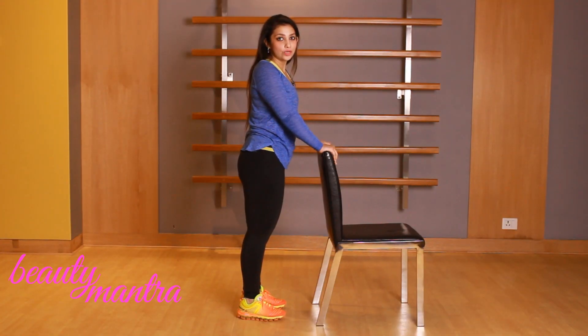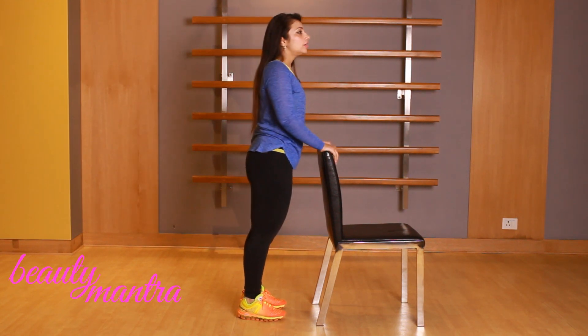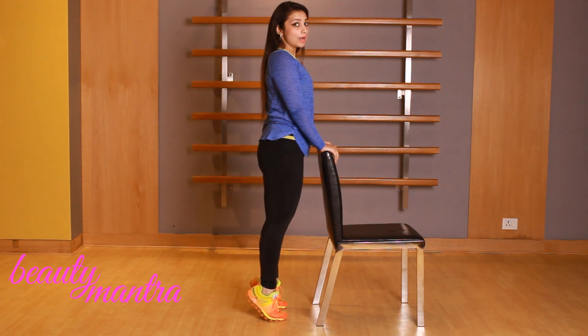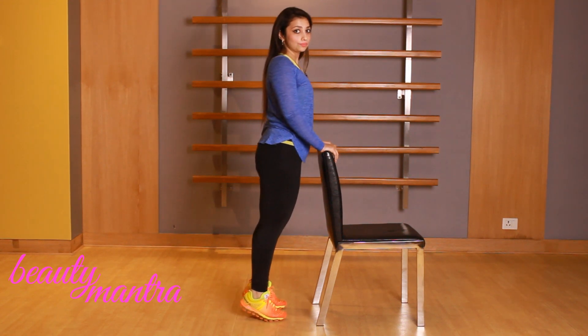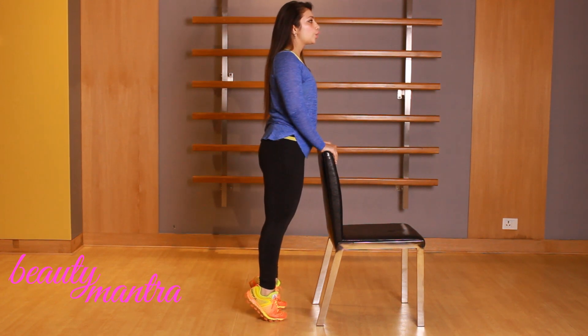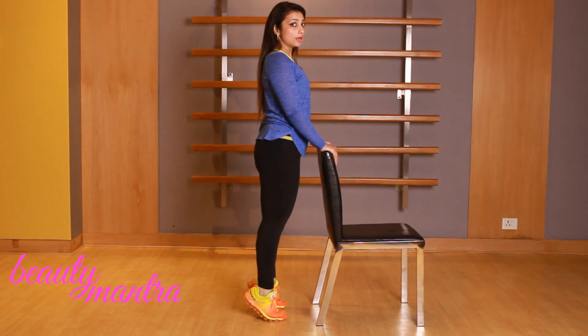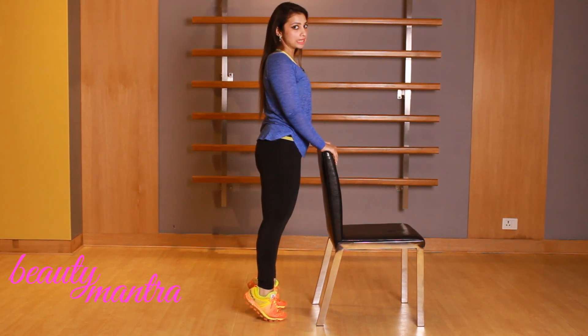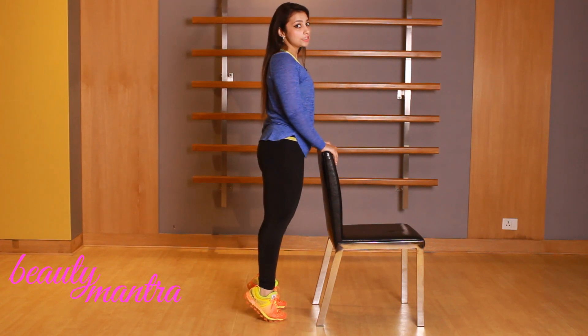Moving on to the calf muscles, the next exercise is called Calf Raises. Stand straight and hold the chair. Lift yourself up onto your toes without putting your heels down. Exhale whenever you come onto your toes. Hold the top position for at least 2–3 seconds, then go down slowly. Repeat this exercise 15 times.